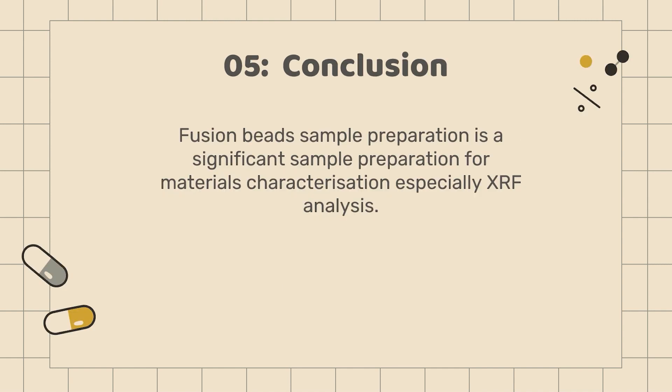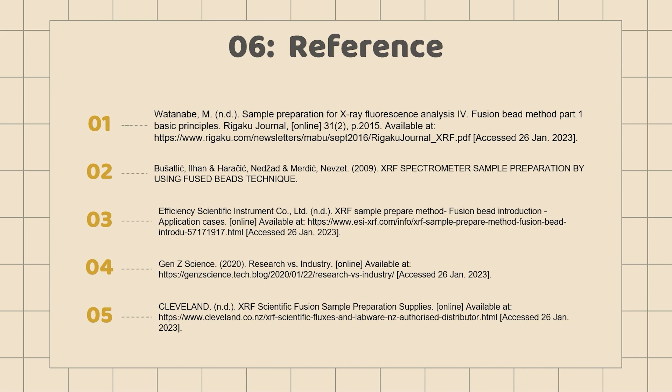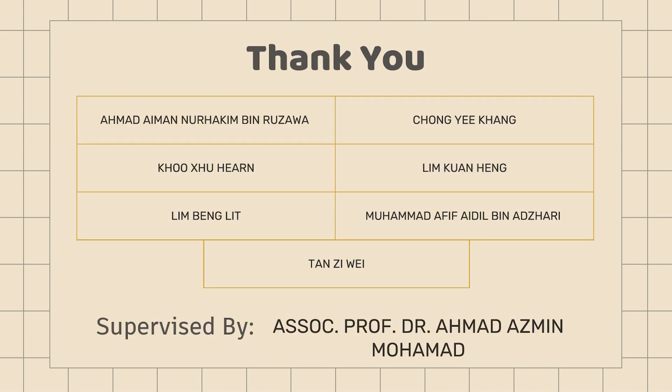In conclusion, fusion beads sample preparation is a significant sample preparation method for materials characterization, especially XRF analysis. Here are the references that we used. That's all for the presentation, thank you.